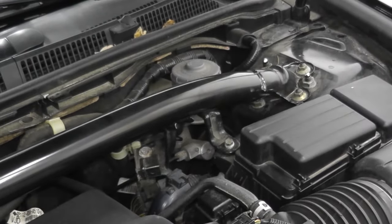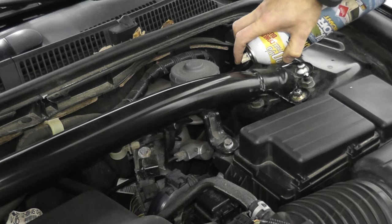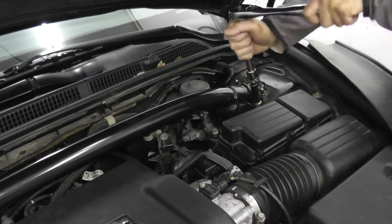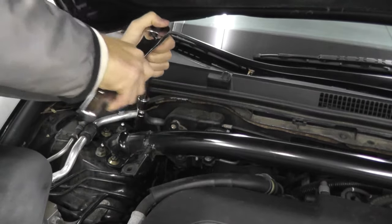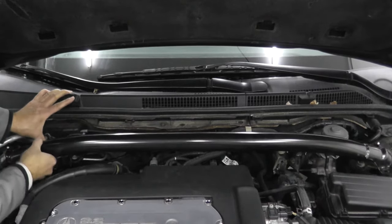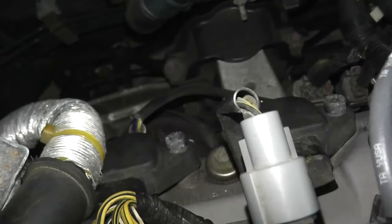Before I begin I'm going to spray these down with PB Blaster — you can also use WD-40 — just to prevent them from breaking off. In this case these are 12 millimeter fasteners. Now take a look at the working room we have. Sometimes taking that 10 minutes makes all the difference, and now we have clear access to the sensor.